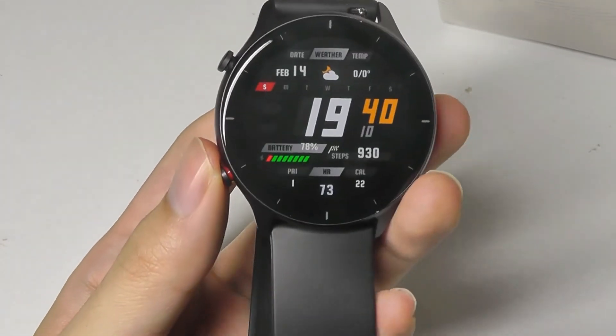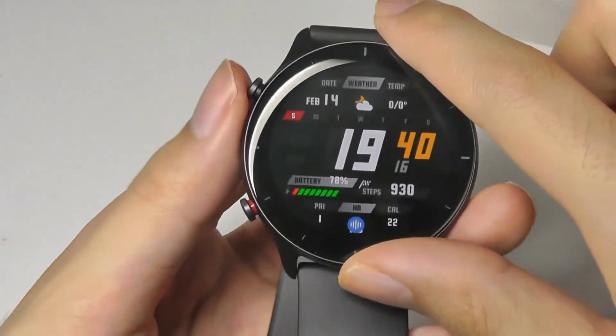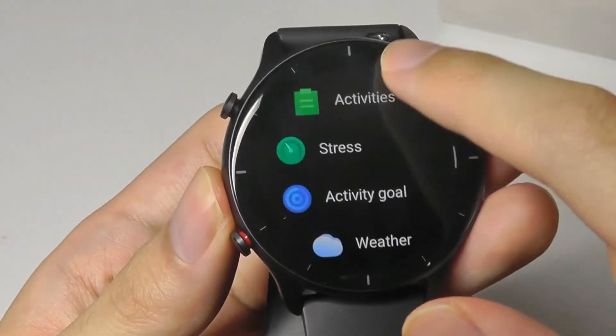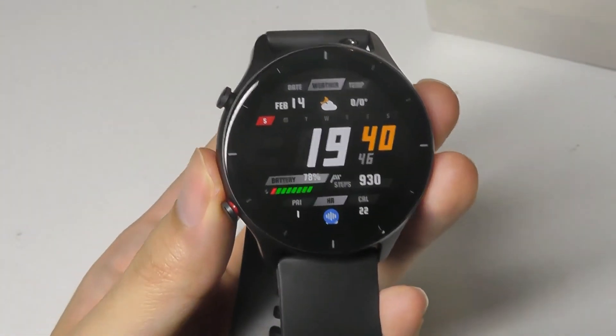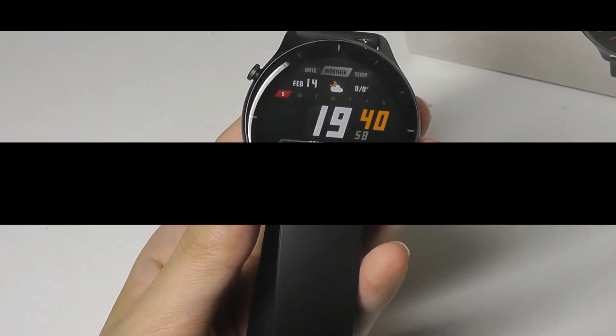It also looks very attractive from a design perspective — nice and slim, everything feels responsive and easy to control. If all you need is something basic for tracking your sports, runs, and basic things like notifications during the day, I think this will more than satisfy your needs. You can check out more details in the links below, but for now that's been our video — thanks for watching here at OSReviews. That's been the GTR2e.